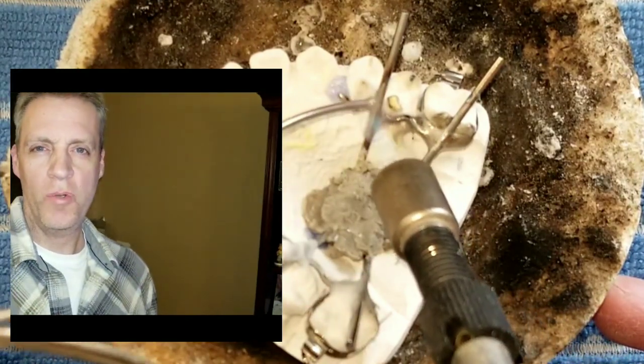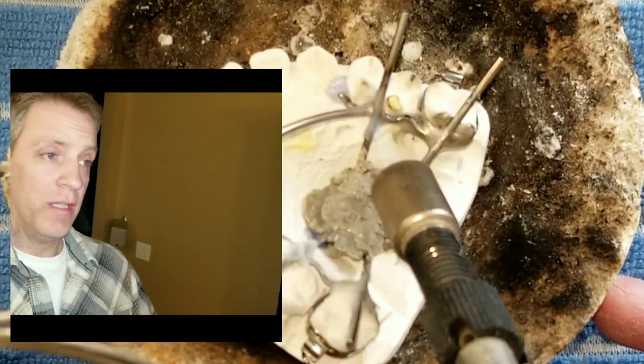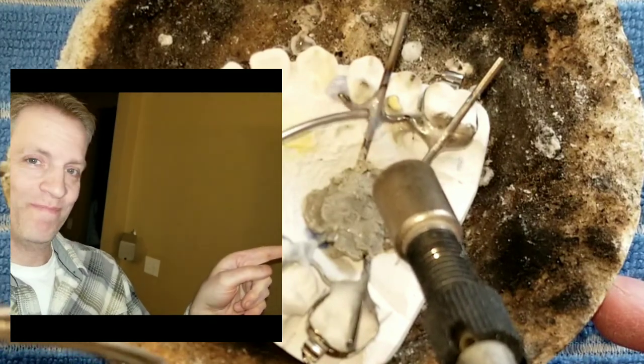If you're interested in seeing more tips on how to solder, I made a playlist for you right here. Click the button. Trust us.